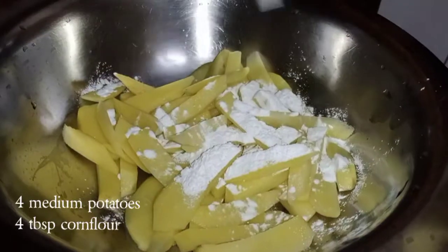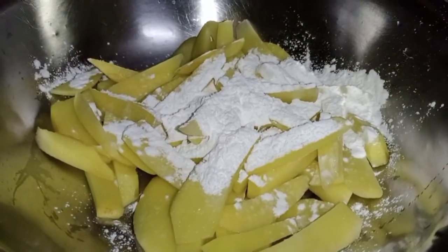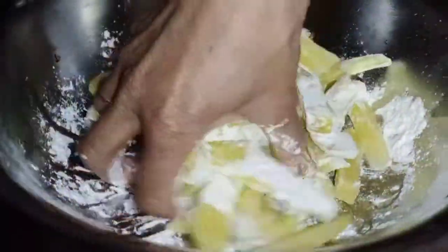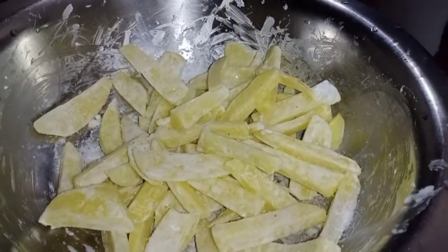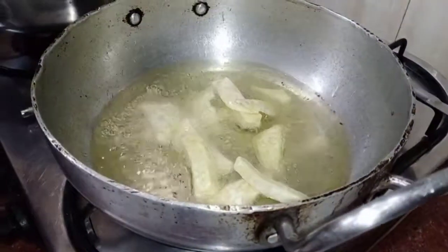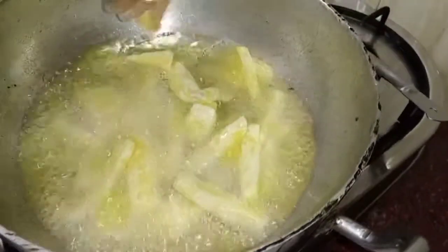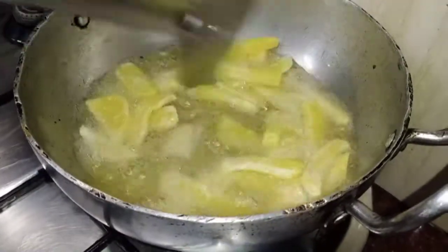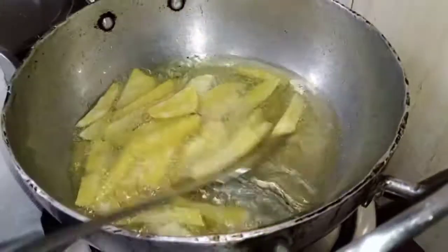We will use 4 medium-sized potatoes, coat them with cornflour, and deep fry them. We will add half a teaspoon of salt. The oil is hot, so now we will add the potatoes and deep fry for about 2-3 minutes until they are a little crispy. Then we will place the fried potatoes on a paper towel to drain.